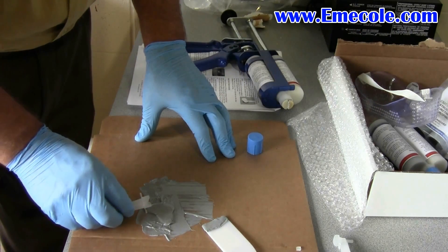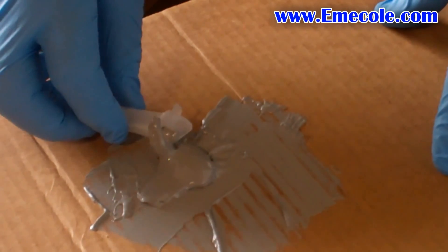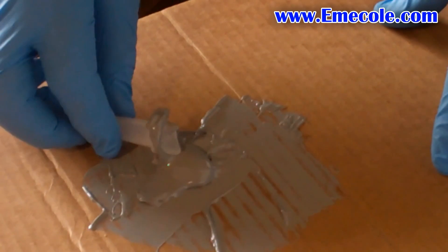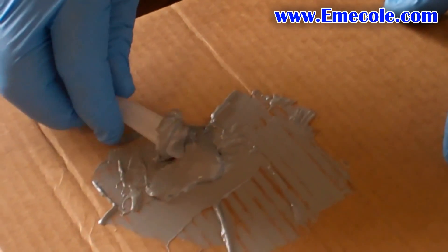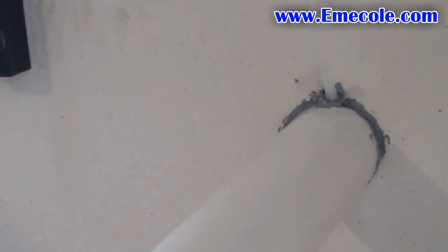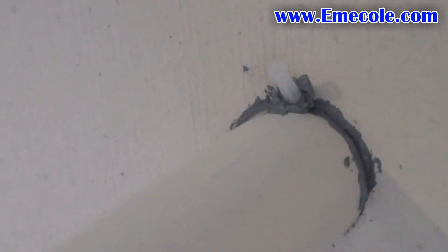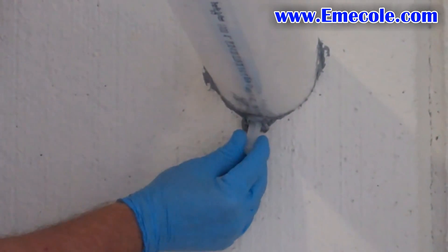Cut the bottom exterior of the surface port. Be careful not to block the hole on the bottom of the port. Remove any loose debris from the pipe penetration area and apply the ports.